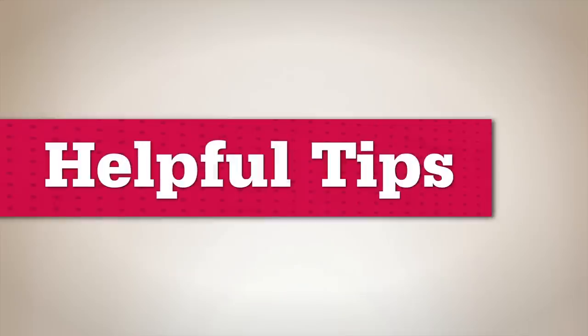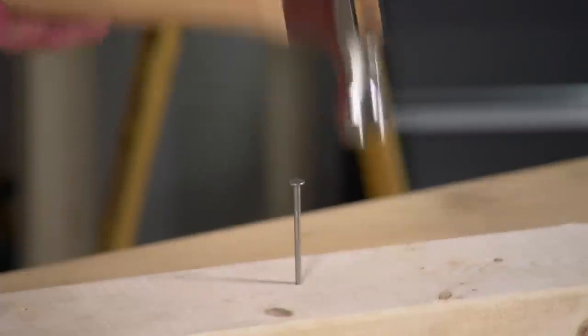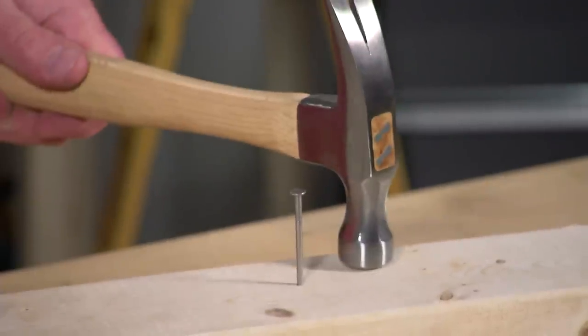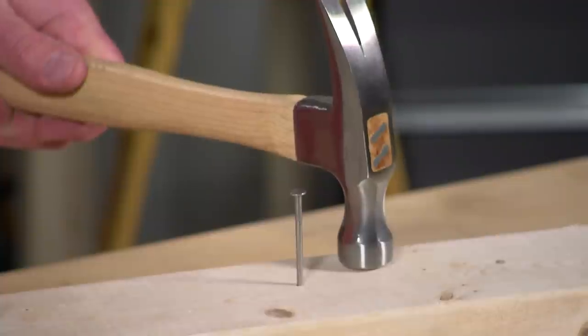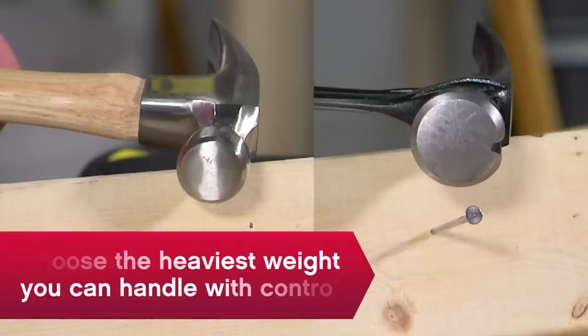Here are some more helpful tips to help you choose a hammer. If the face is too small, that's when you end up skipping off the nail head and denting the surface. So for thick nails and harder surfaces, you want a wider face and a heavier duty hammer. Just don't pick one that's too heavy for you to keep control of.